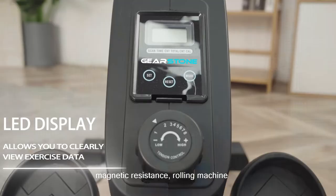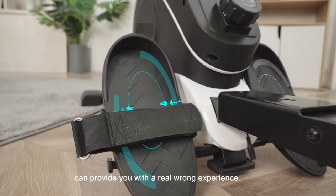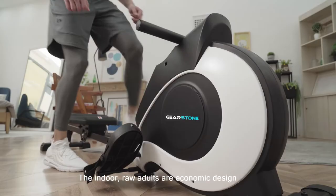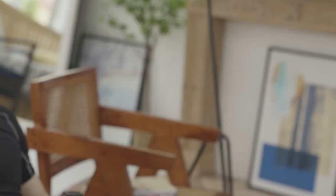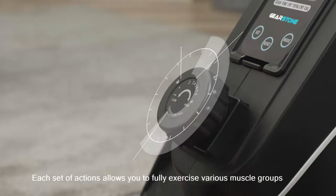A magnetic resistance rowing machine can provide you with a real rowing experience. The indoor rower adopts an ergonomic design, which can perfectly protect your joints from damage during workout. Each set of actions allows you to fully exercise various muscle groups throughout your body.